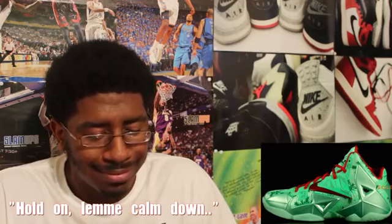The LeBron 11 Christmas Edition — really dope shoe. I think these are the dopest ones since the 8s. I know a lot of people like the 10s. I'm not going to talk about the trash-ass 9s. But the 8s were the dopest ones, and I think these are a good runner-up.